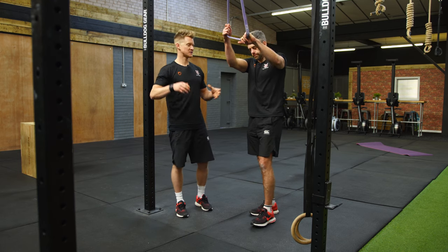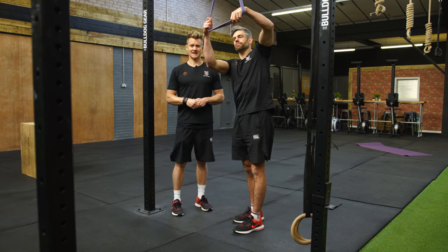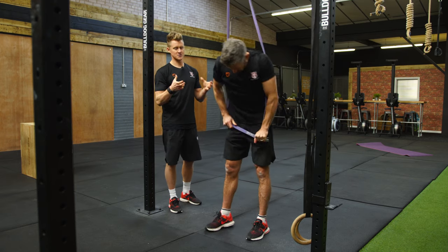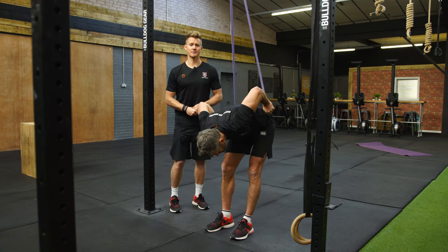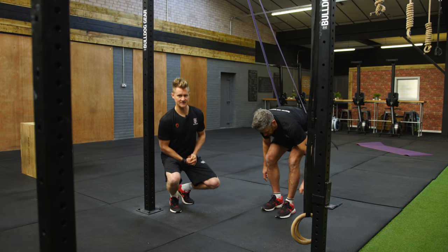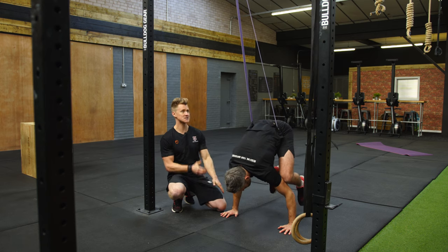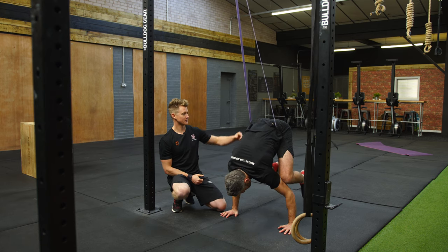To support the two-leg transition — one of the most difficult parts of the frog stand to handstand — getting both legs off, we're going to use our band again to provide an opportunity to get some training time and practice in what is quite a difficult position. Jacko hooks the band around the hands behind the line of the rig.